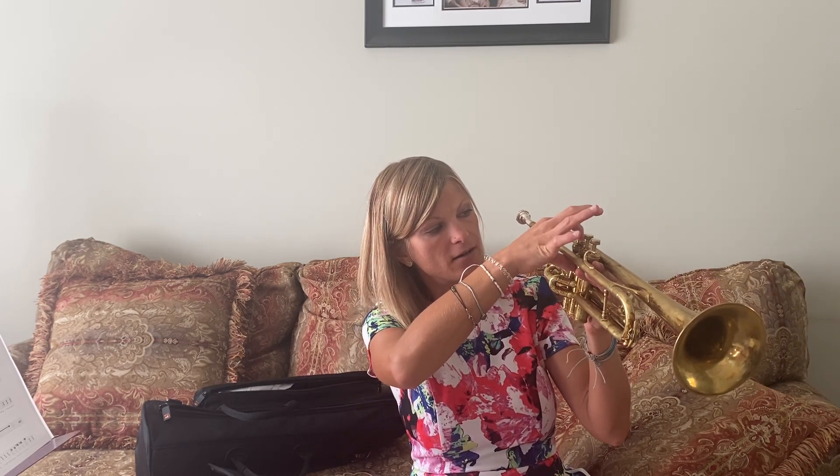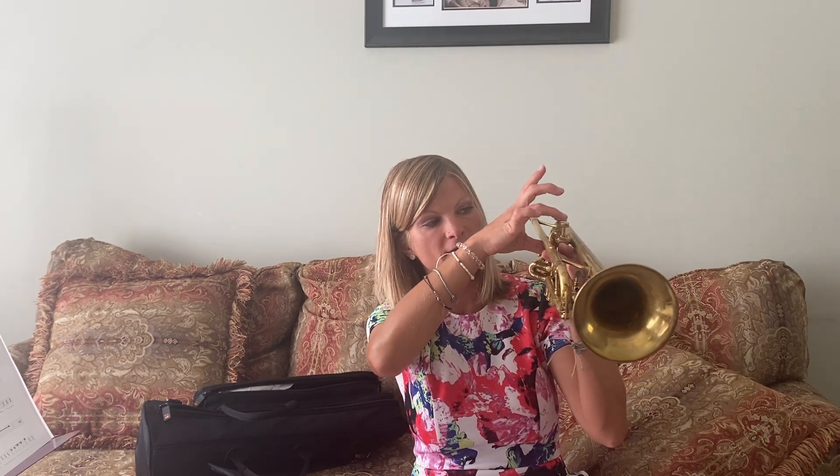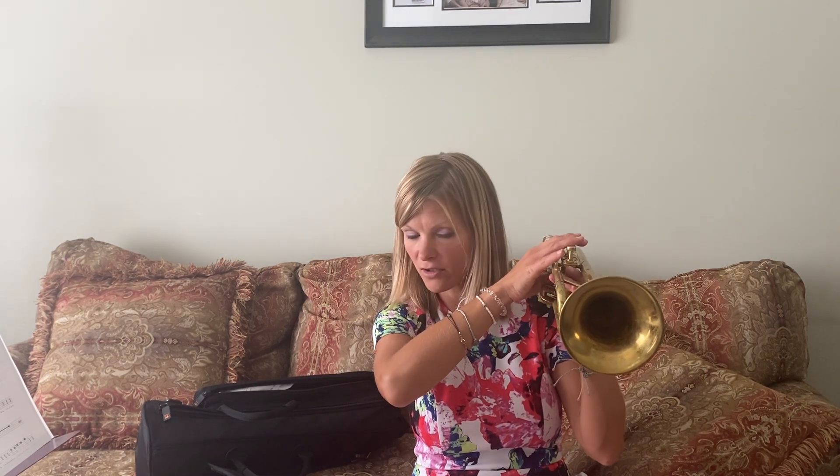And you're going to curl your hands: finger one on valve one, finger two on valve two, finger three on valve three. Your pinky is going to go on top of your pinky ring. You can also put it in, but it's better to put it on top.